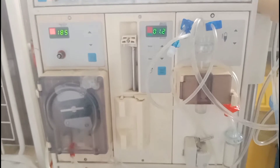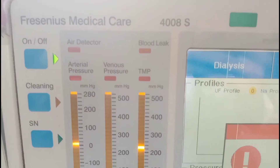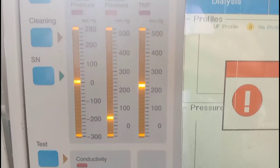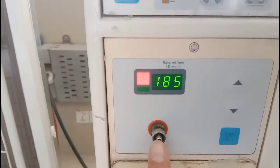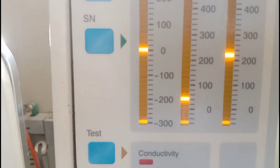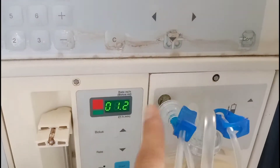Hit the start or stop button for heparin infusion. Here you can see the arterial pressure readings, and ranges are shown on the screen. Here is the place where the transducer for arterial pressure is connected, and arterial pressure is shown on this panel.